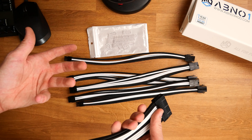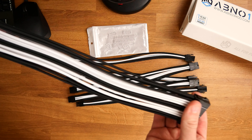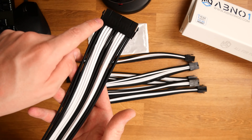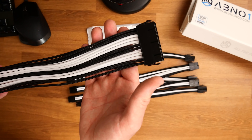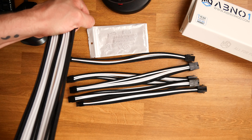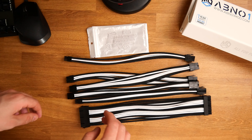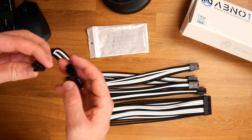We do get some plastic clips, and those are the clips that go between the cables making sure they stay as straight as possible — they feel extremely nice. Now guys, if you check the links in the description, you'll realize these aren't exactly a huge amount of money, but they do make a massive difference to the aesthetics of your build.